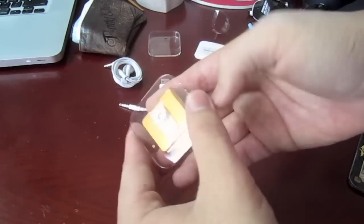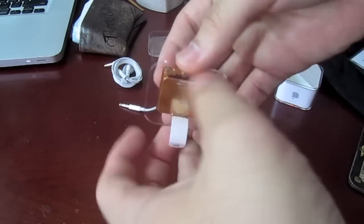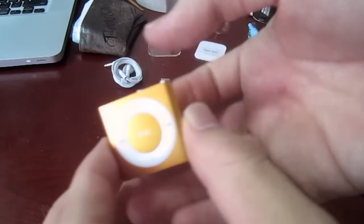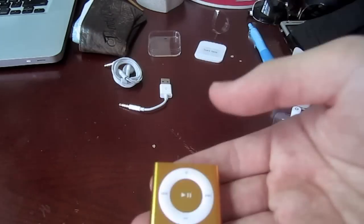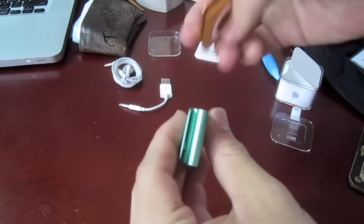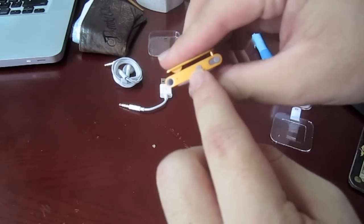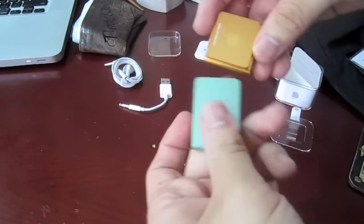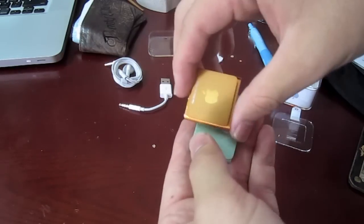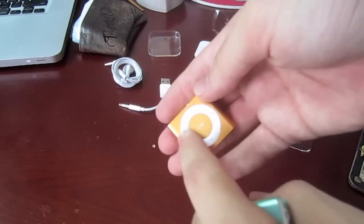Let's have a quick look at the Shuffle. There's a tab right here — pull — it comes out just like that. And I must say it is pretty tiny compared to the second generation Shuffle. Even this part right here is thicker than on the newer Shuffle. But otherwise the design is pretty much the same — a little taller — and this one has a matte finish while this one is slightly glossy.